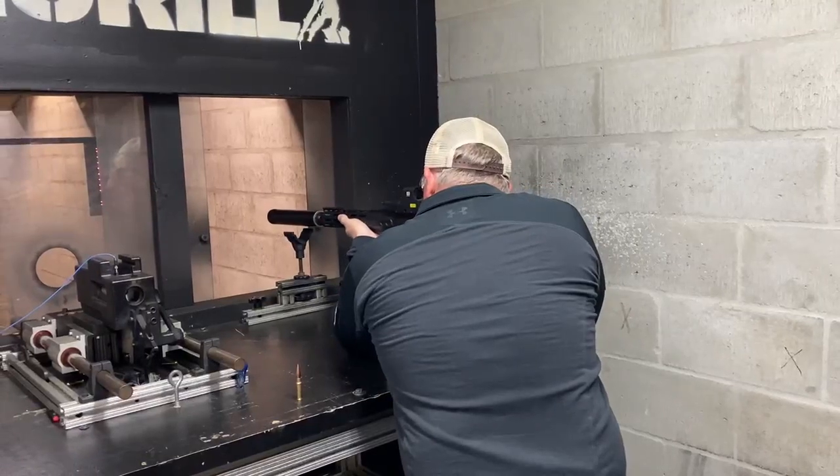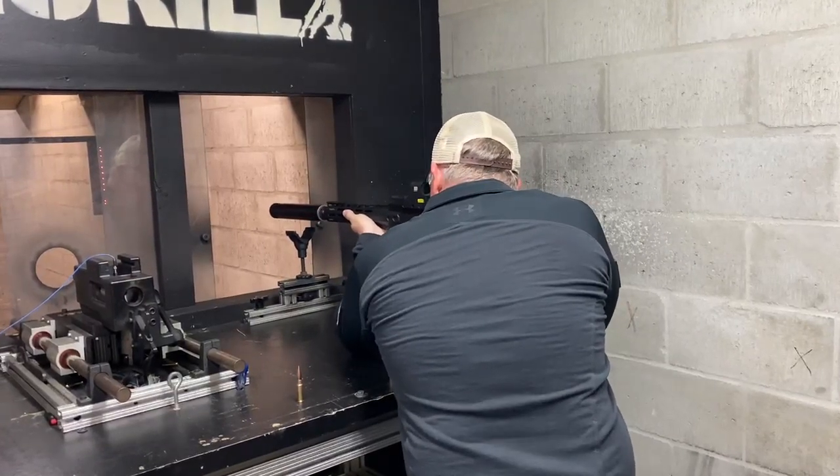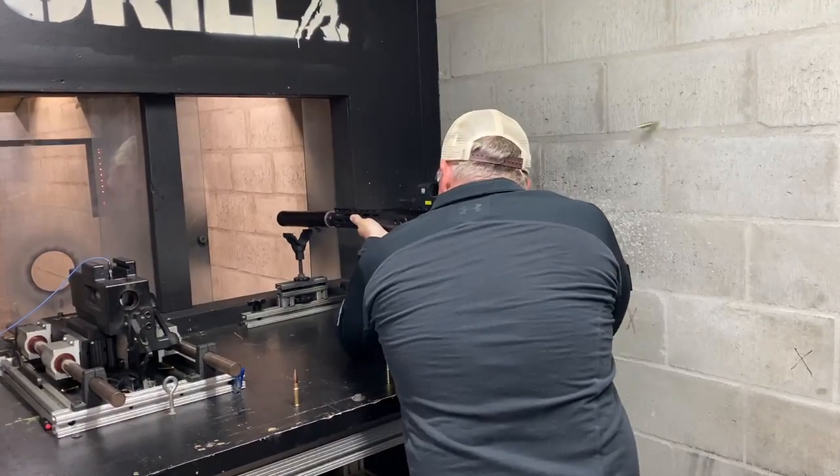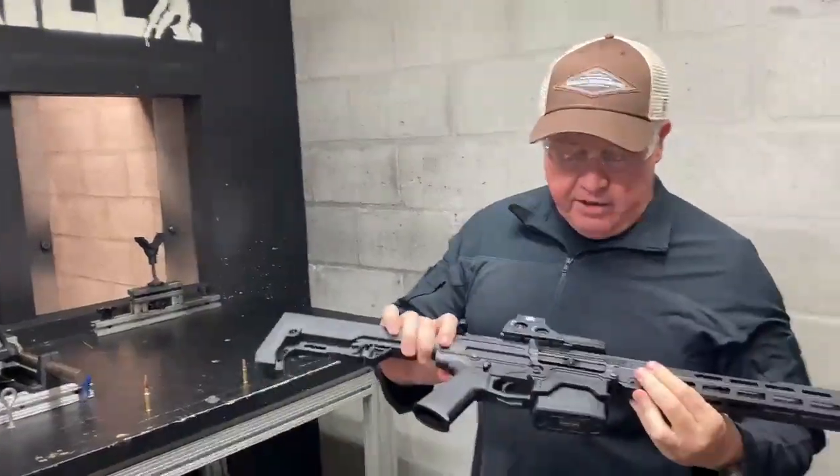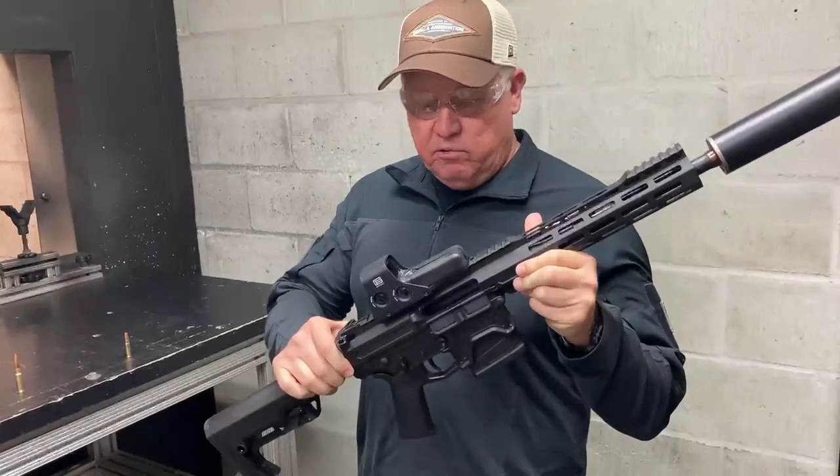Guys ready? I don't know how many rounds that was, but as you can see — bolt lock back, rock and roll.